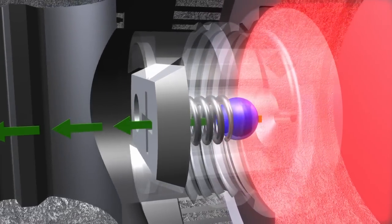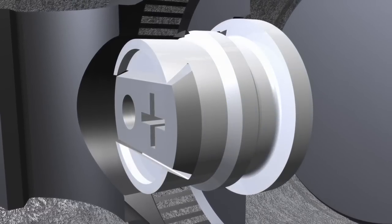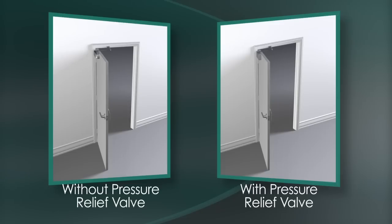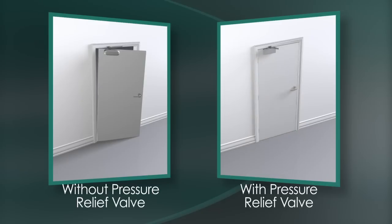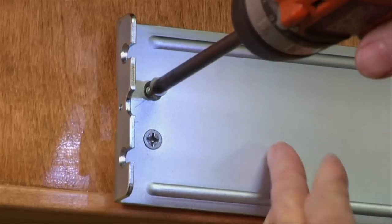Once normal pressures are achieved, the pressure relief valve is no longer active, but ready for the next time the closer is abused. By releasing this pressure, the valve acts as a shock absorber, preventing damage to the door closer, the mounting hardware, the frame, or the door itself.